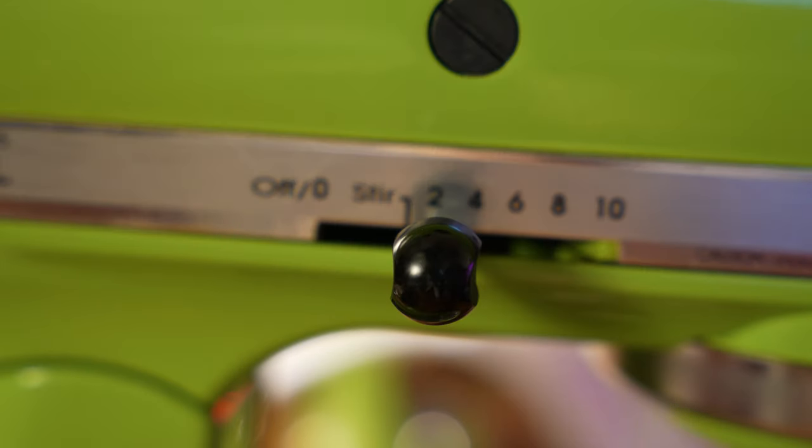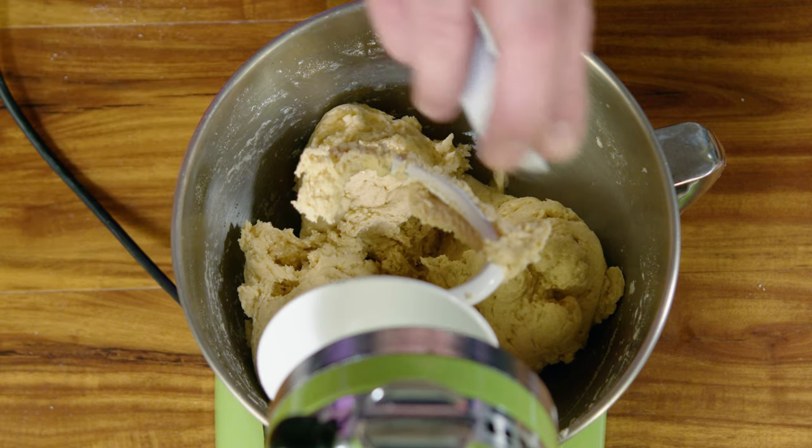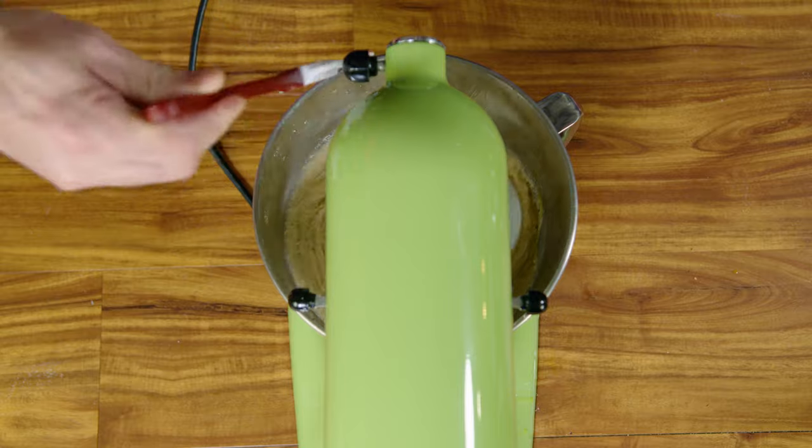Beat on low speed for two minutes. Add your room temperature butter and vinegar to the mix and continue to whisk for eight minutes. Keep an eye on your dough and make sure that the sides are scraped down once in a while.